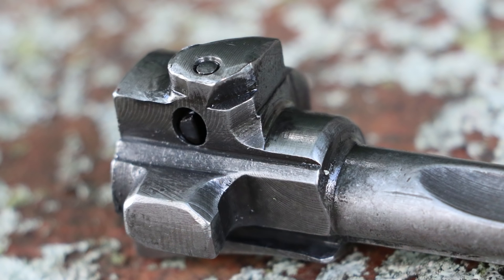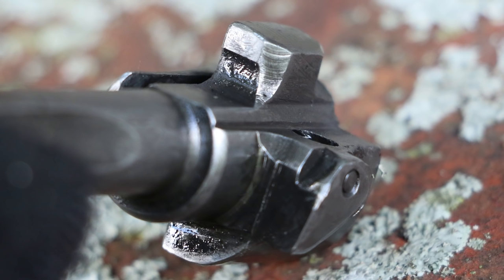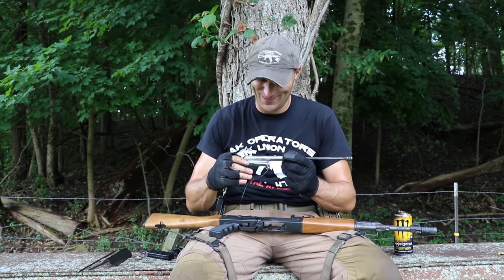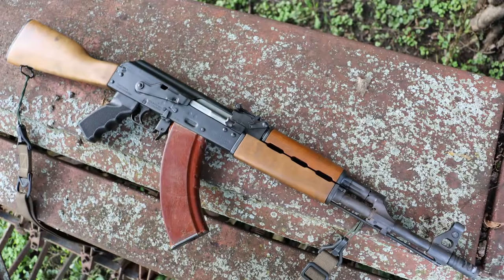The bolt looks good all around — locking lugs are fine at this point, perfectly fine. The firing pin shows no deformation. Zastava keeps the bolt carrier and bolt with a polished metal finish — it looks chrome-plated but it's just polished metal. Very cool.